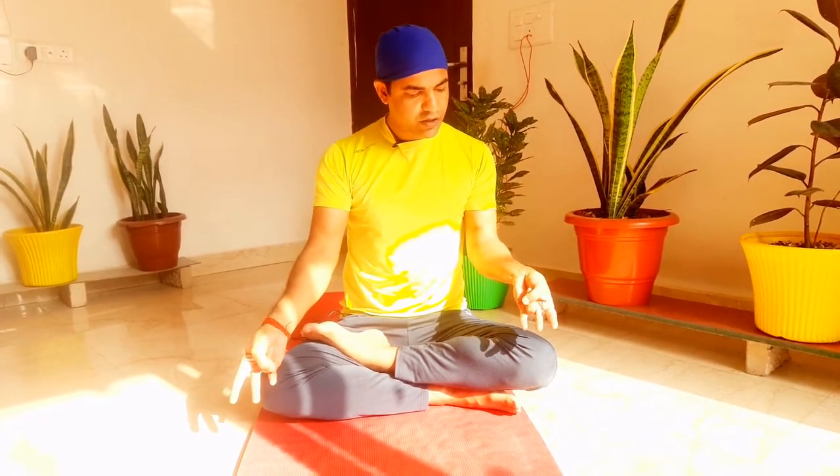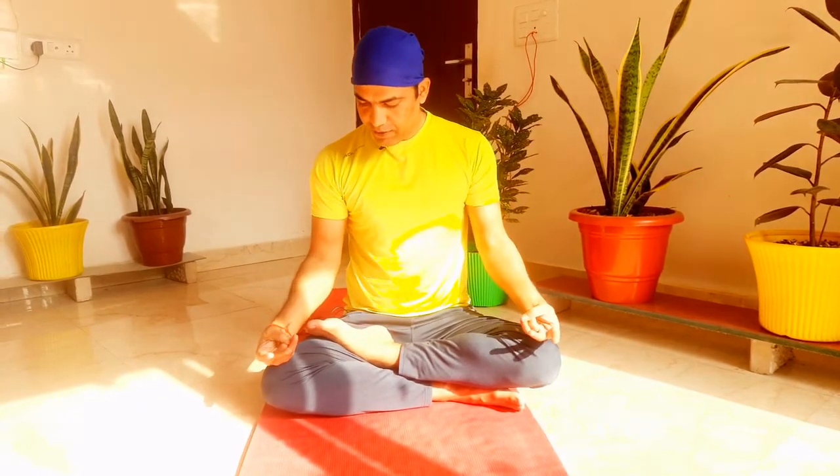We will start with the ring finger. The thumb will lead you to the ring finger. We will do this in both hands — ring finger and thumb on the wrist.